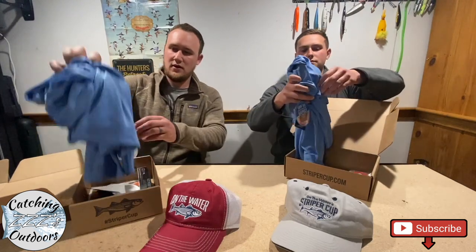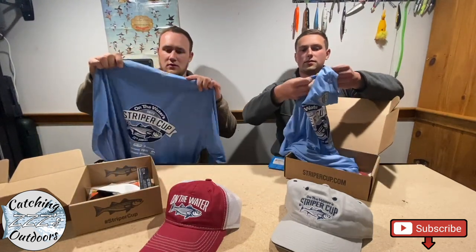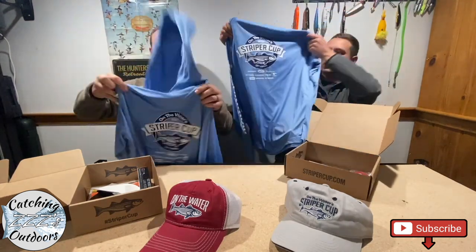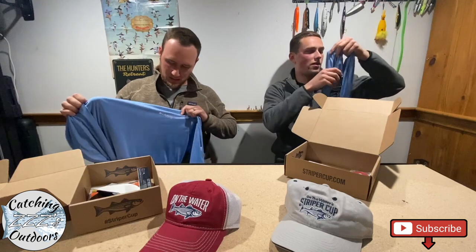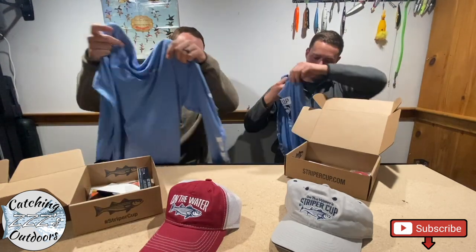So it looks like we both have our shirts. Mine's got a hood on it — that's pretty cool. Mine's a regular shirt. Here's what it looks like in the back — Columbia PFG. They just about do this every year. Really good quality shirt. Here's the front — Columbia on the sleeve.